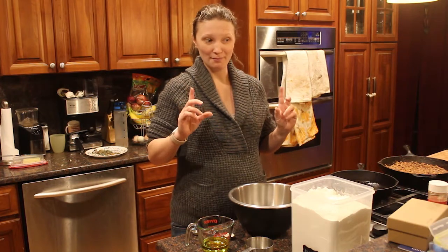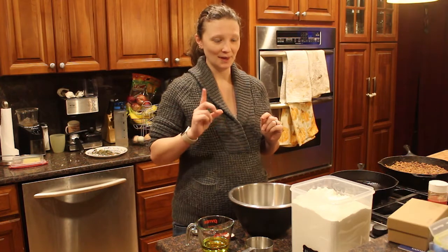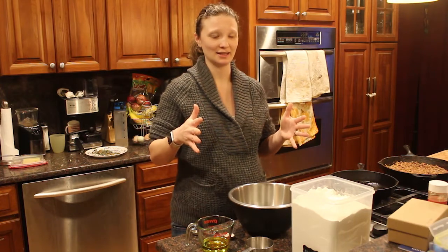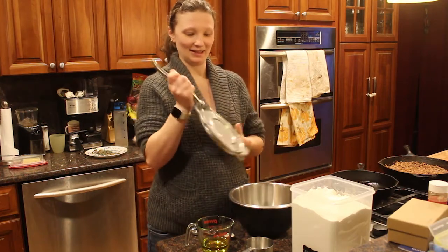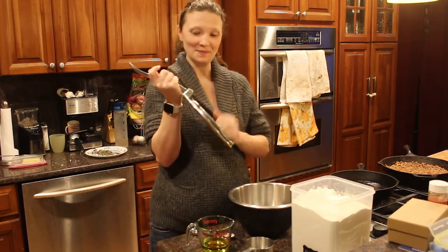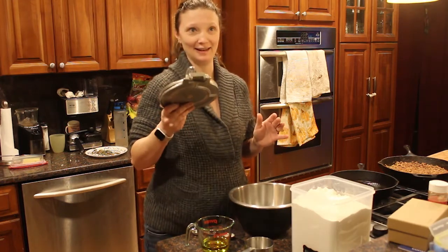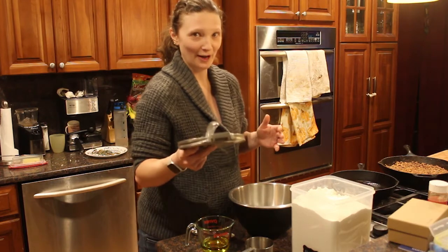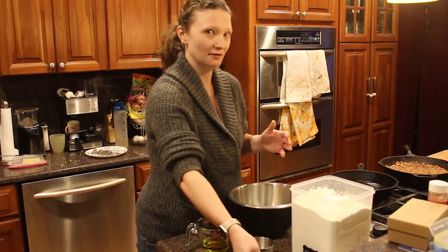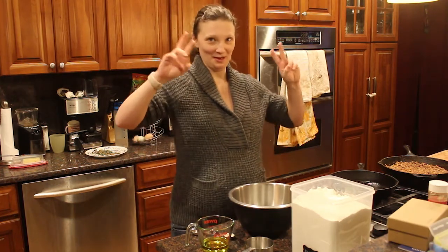I have made tortillas one time before. When my girlfriend had her bachelorette party, we went to a cooking class — it was a Mexican cooking class — and we made tortillas. At that place I got this really cool tortilla press, and it works really well. I had to have it. That was like five or six years ago, and I bought it and have yet to use it at home.